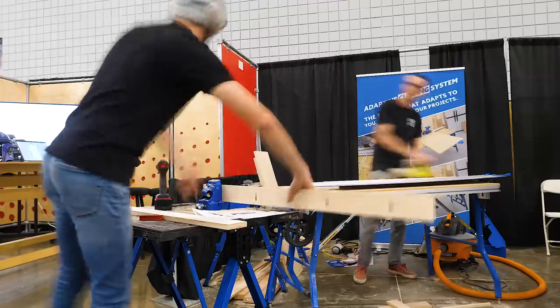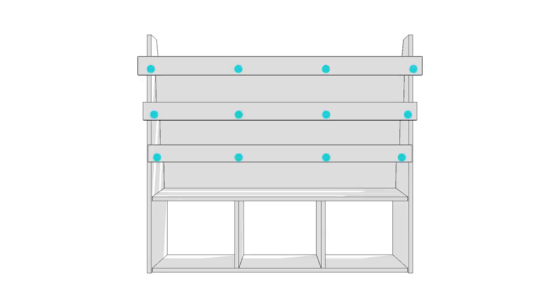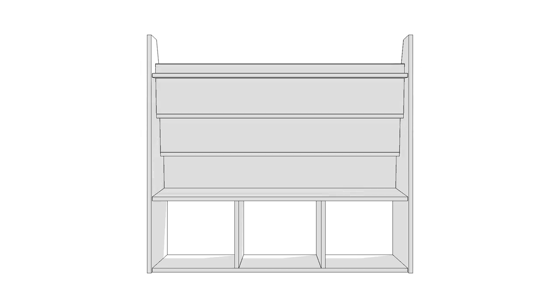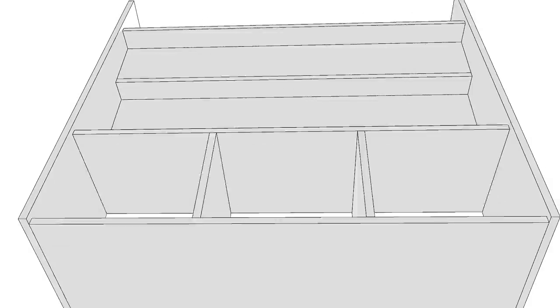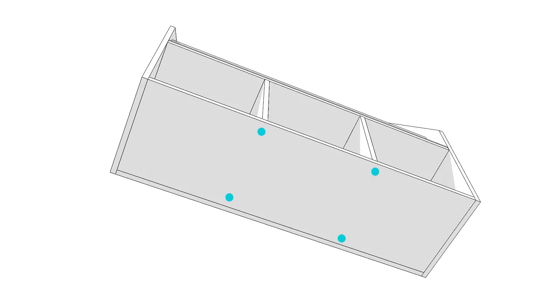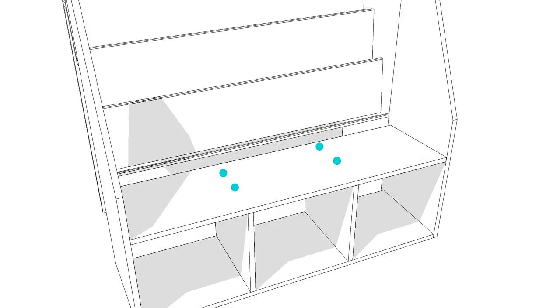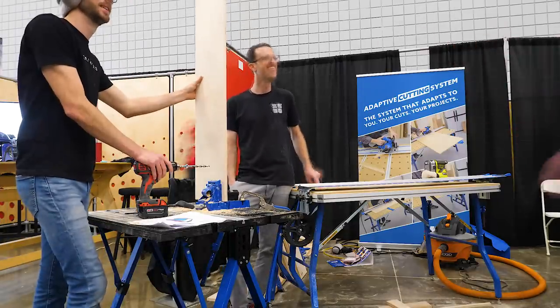Now everything is cut to its finished size and we can start drilling all of the pocket holes needed for assembly. Each shelf bottom gets 4 pocket holes along the edge to attach to its corresponding shelf back. Each shelf back gets 3 along the ends to attach to the vertical shelf side pieces. The underside of the bottom piece also gets 3 along the end to attach to the vertical side pieces. The back gets 5 going up each edge to attach to the side pieces. From the underside, 2 screws go from the bottom panel into each vertical partition, and 2 screws go from the bottom shelf into the vertical partitions from the top. You do still have to pay attention to the order of assembly so you have access to everything.